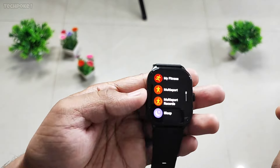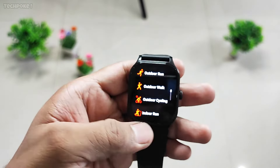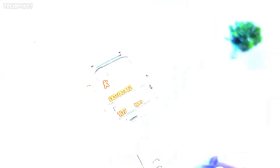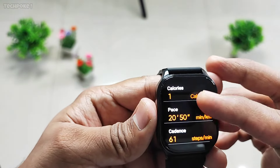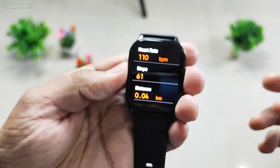Check my fitness — multi-sport, walking. Check watch. 50 steps. I will show you — 61 steps.